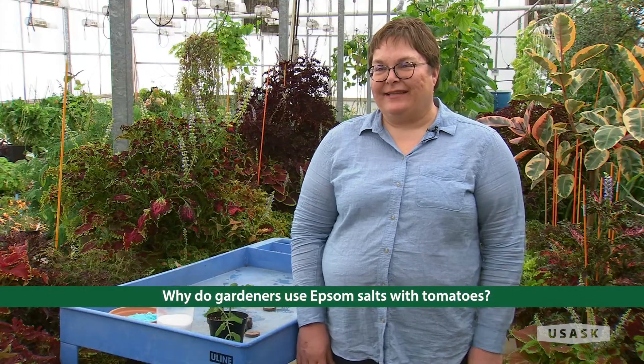My name is Jackie Bantle and I'm the Agriculture Greenhouse Manager at the University of Saskatchewan. Today I'm going to talk a bit about Epsom salts and tomatoes.